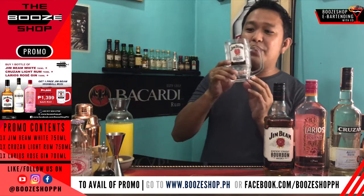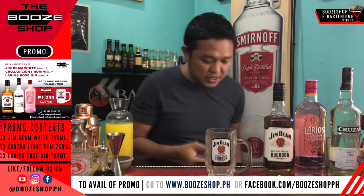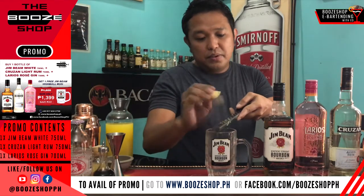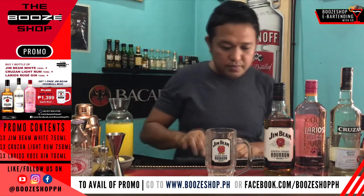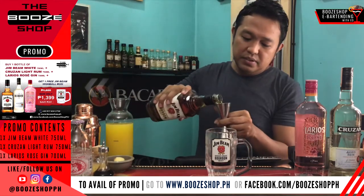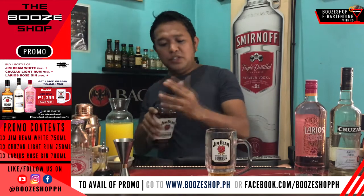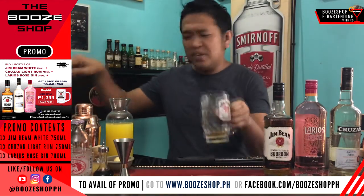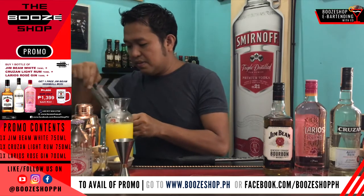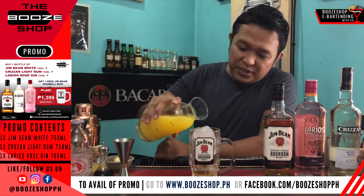First thing is to chill the glass — I'll be using this wonderful highball glass. After chilling, pour the Jimby — wow, smells good! 30ml will do, guys. Of course add ice, make it fresh. Then cover it up with dalandan juice — make it fresh, wow.